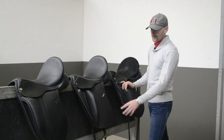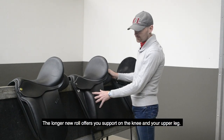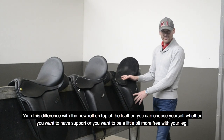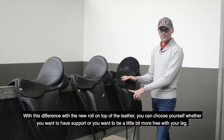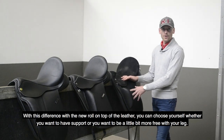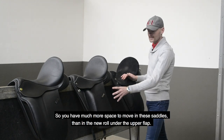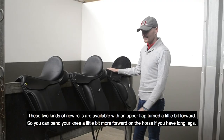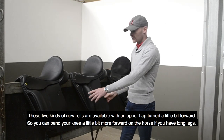These kinds of knee rolls on top also offer a lot of support on the upper leg. The longer knee roll offers support on the knee and your upper leg; the shorter one only for the upper leg. The difference is that with the knee roll on top of the leather, you can choose yourself whether you want to have support or be a little bit more free with your leg. So you have much more space to move in these saddles than with the knee roll on the upper flap.